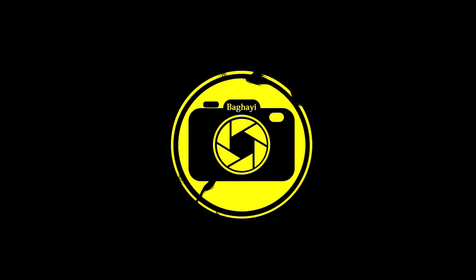Hello everyone, baguys here and welcome back to another video. In this video we are going to have an unboxing and in-depth review of the Nikon 50mm f/1.8 AF-D prime lens, or as we can call it, the Nifty 50.